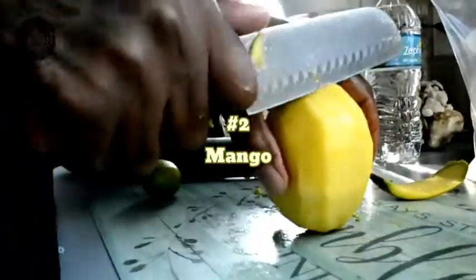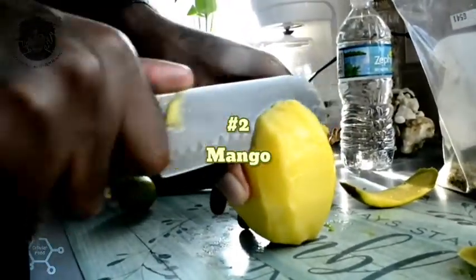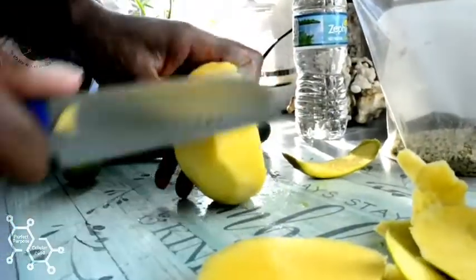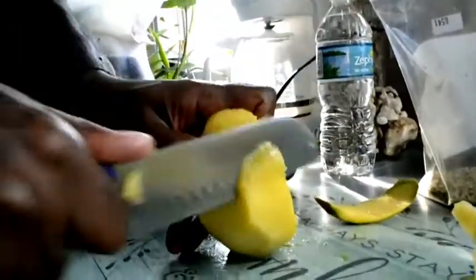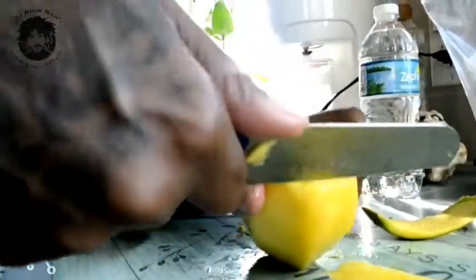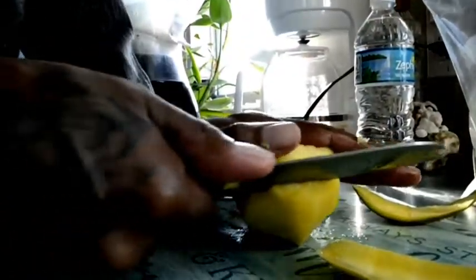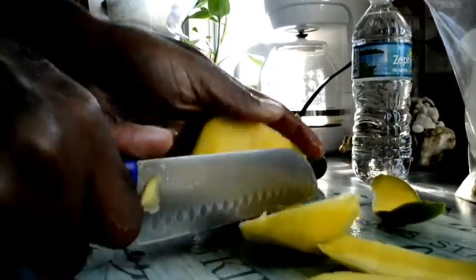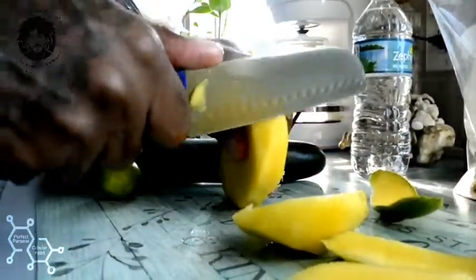Now that we got this mango peeled off, I'm going to slice that up. You see how I'm standing it straight up - this is a better way to cut for me. This is how I stick to it and I get the perfect strips of mango that I need for this smoothie.